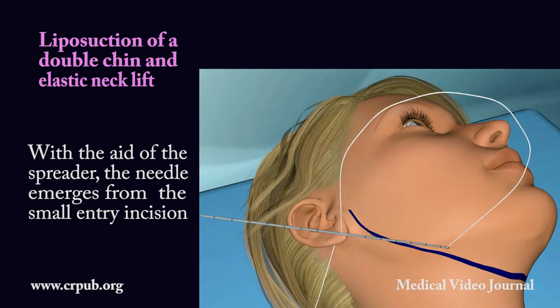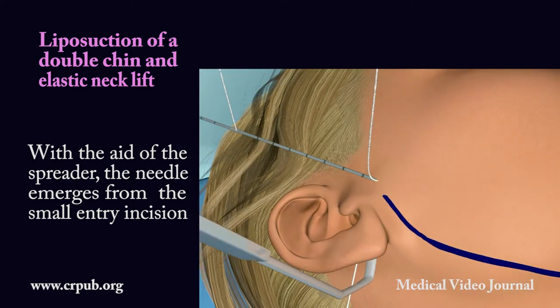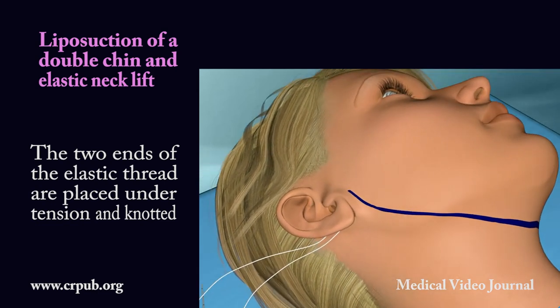With the aid of the spreader, the needle emerges from the small entry incision. The two ends of the elastic thread are placed under tension and knotted.